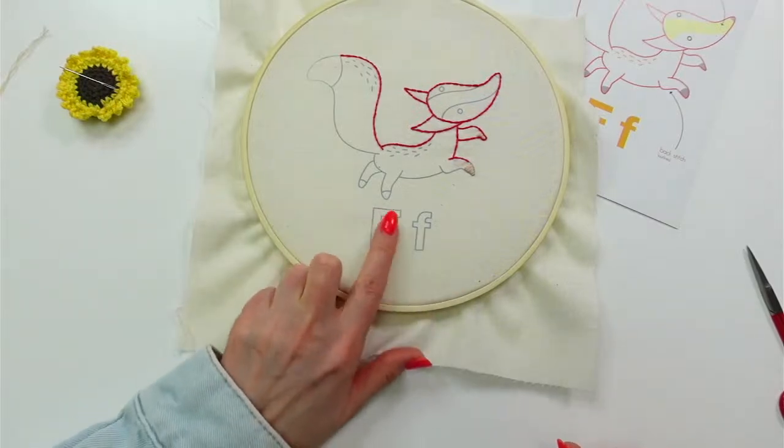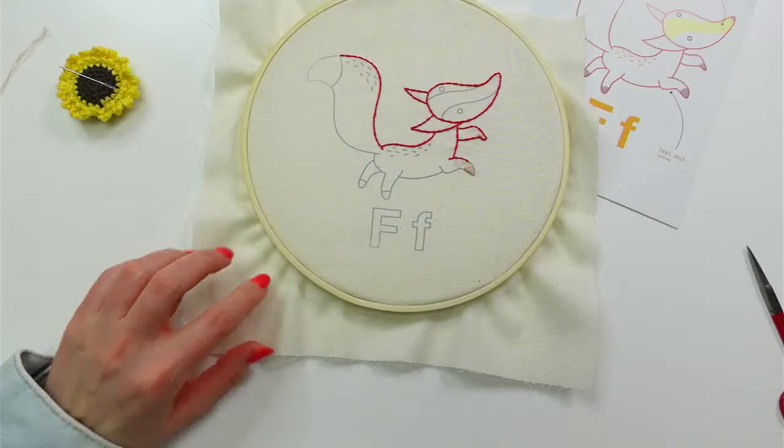Thank you all for hanging out with me! Tomorrow at 8:30 PM central is when we'll pick this up again. It's fun working on another alphabet letter — I feel like we're cruising, past the beginning but not quite halfway. I'd also like to start assembling the quilt-as-you-go blocks this week while we finish up letter F. Awesome — see you tomorrow, have a great evening, bye!